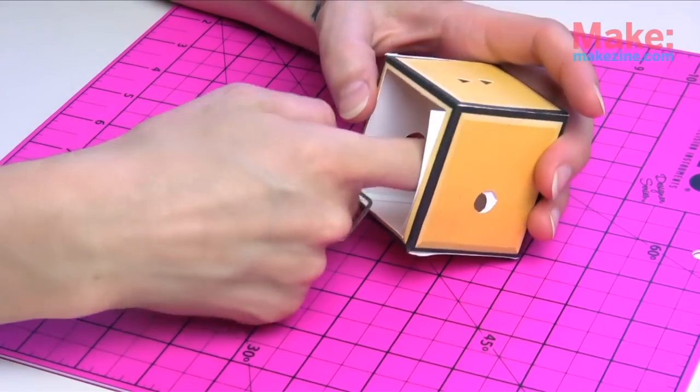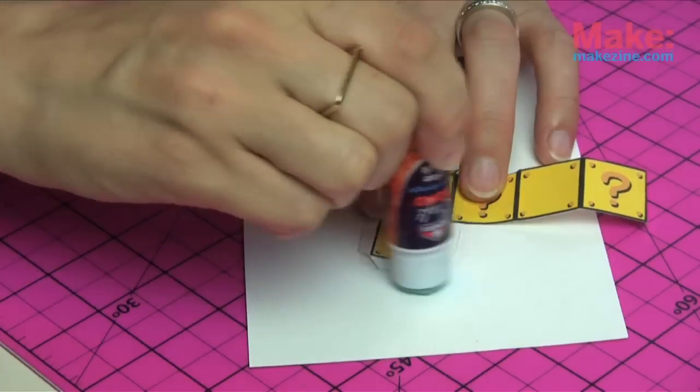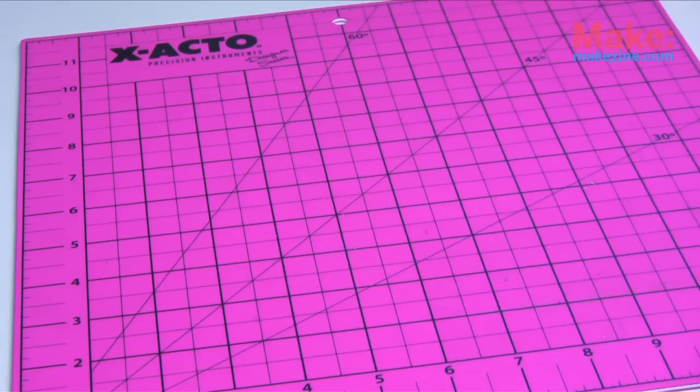Place the 3-panel piece inside, aligning the bearing. To make Mario's coin box, repeat the same folding and gluing technique, but on a much teeny-tinier scale. Now you have your two main structures.